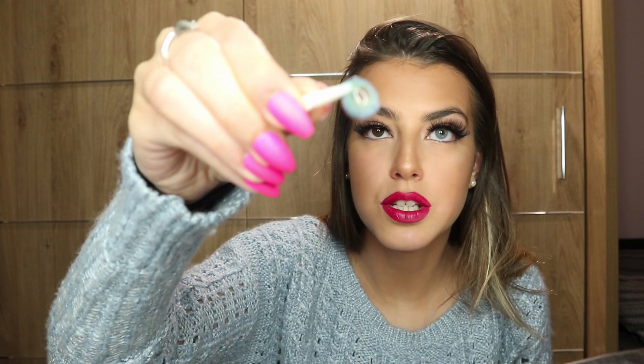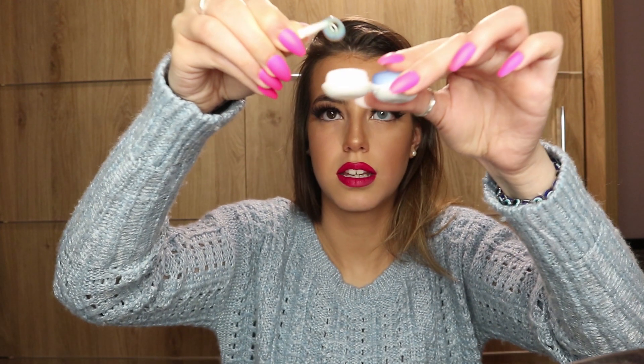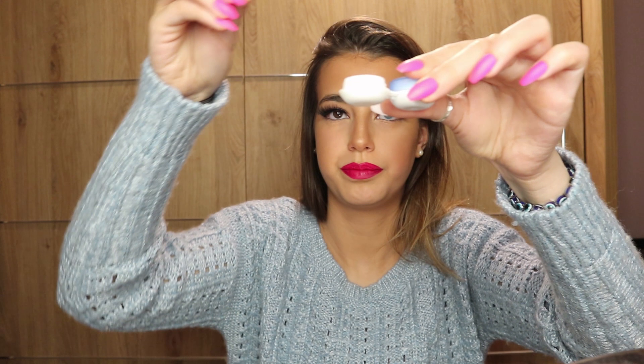These are the queen blue eye contacts. If you want to go get them, the link is in the description below — just find queen blue. Honestly, they're so stunning, it's unreal. So now time to take them out. I'm going to try and take them out with this — it's nice and soft. There we go. Basically just pinch it out. My brown eyes are back — so cool.